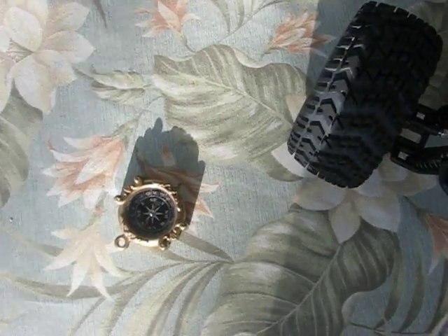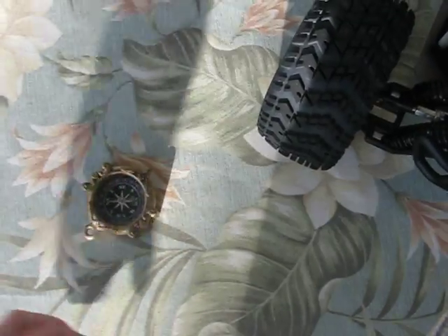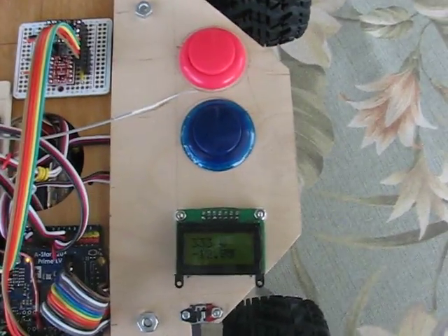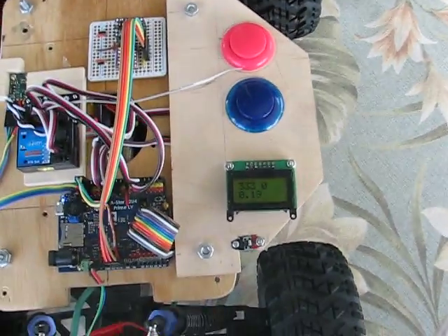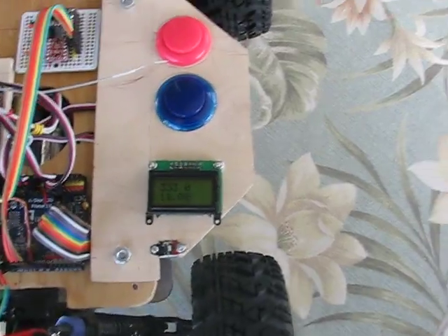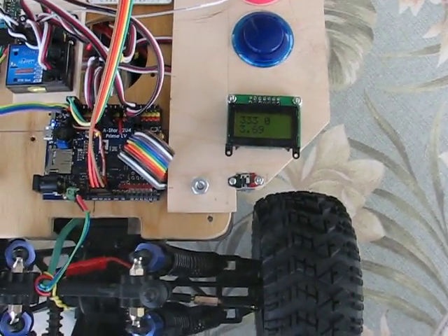Whereas on my toy compass, if I get the magnet down there, it spins. If you can move it a little bit, as you can see, it's fairly solid. At least when it's not rolling and vibrating down the road, it works. So, there you have it.